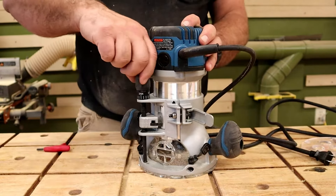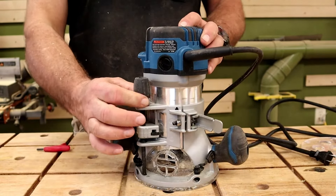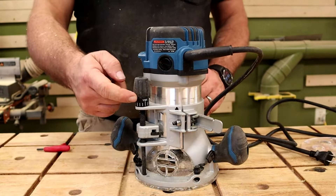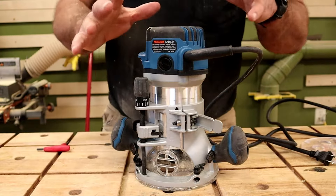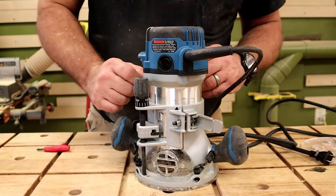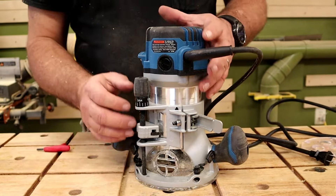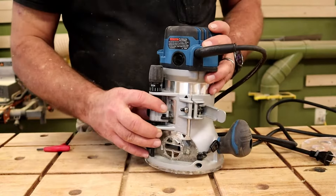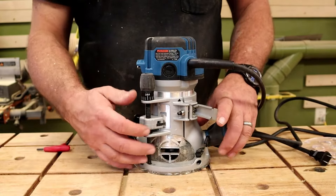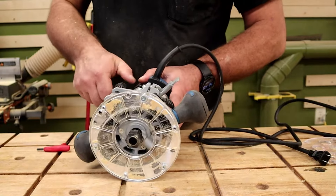One turn of the big knob is one-sixteenth of an inch. For micro-adjustments, the little knob gives you one thirty-second of an inch per turn, so you can fine-tune down to one sixty-fourth of an inch. If you need a lot of movement, you push the button and slide it to the next notch or down to the third notch.